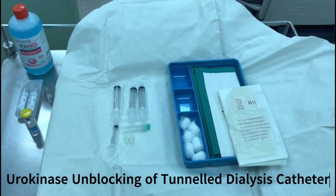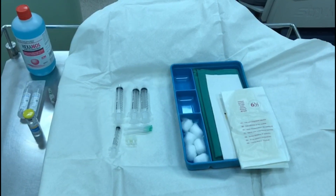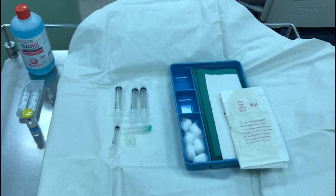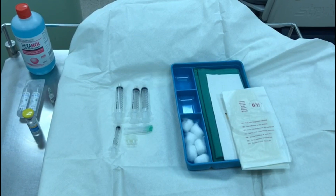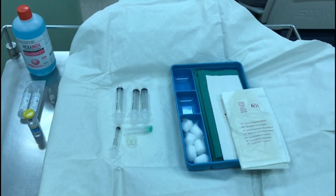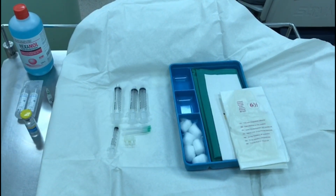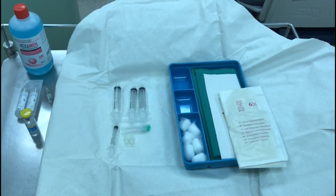A sterile dressing set, sterile gloves, hexodene solution, 10 ml syringe times 3, one 3 ml syringe, 2 needles, 2 cap bumps, 1 vial of urokinase 60,000 units per vial, 2 vials of normal saline, and 1 vial of concentrated heparin 5,000 units per ml.